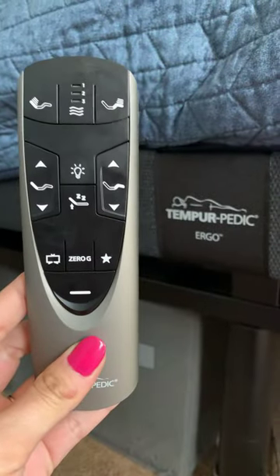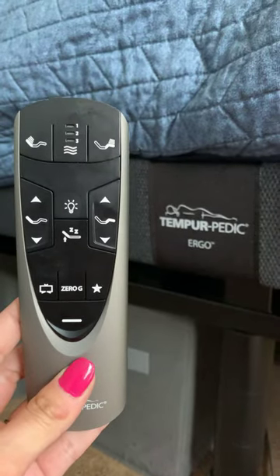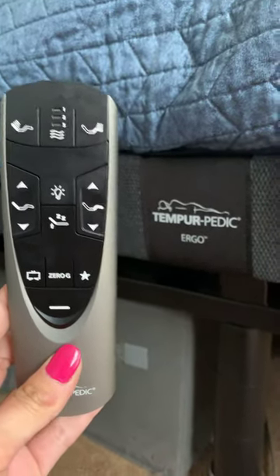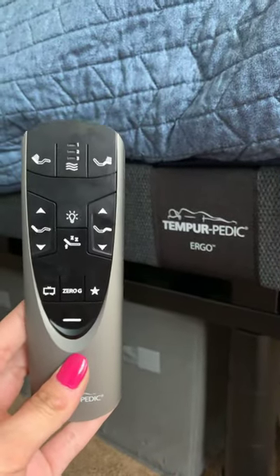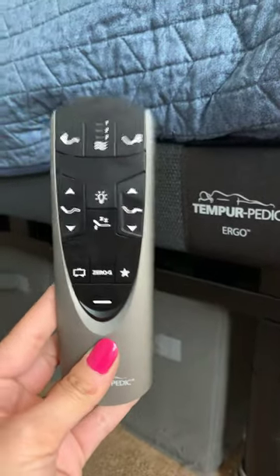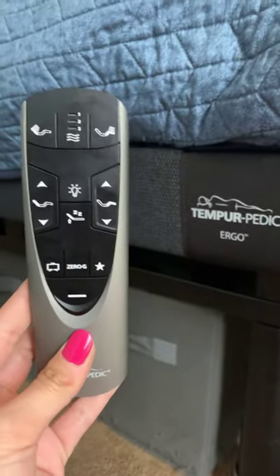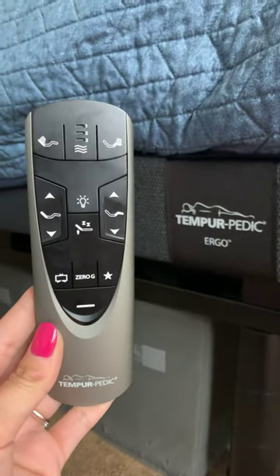And that's all you have to do — you will have a newly paired remote to your Tempur-Pedic ergo base. I don't know how to pair it for the very first time since I threw away my manual, so don't ask me that. But I did find this little trick, so hopefully you can use it and enjoy your Tempur-Pedic ergo as I have.